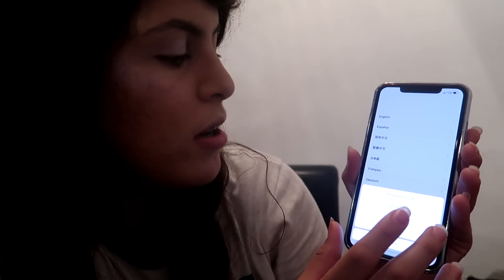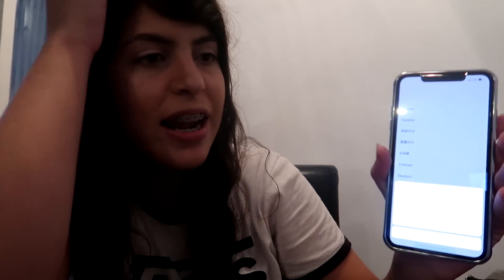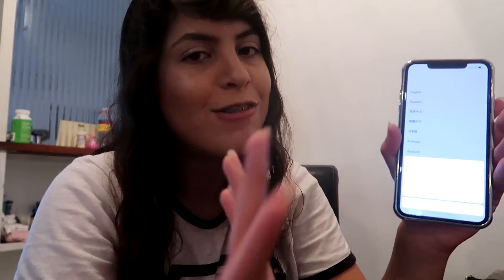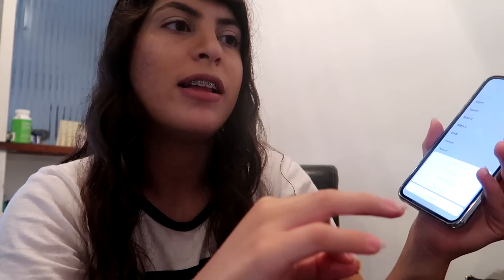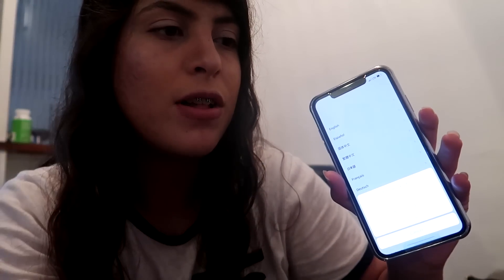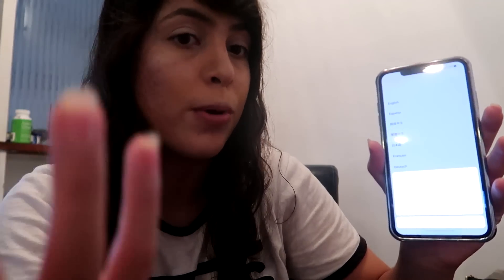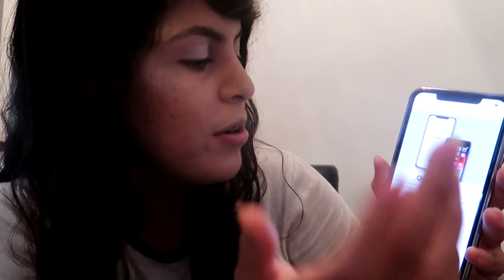I'm actually upgrading from an iPhone 7 Plus, so I didn't have the 10 or the 8 or anything — it's a really big change for me. Let's set this up. When I bought the phone they set it up for me, but I completely reset it when I got home because I wanted to do it myself. Setting it up is the best part for me. I just like starting from zero, starting from scratch. I have 256 gigs now — I used to have like 32.